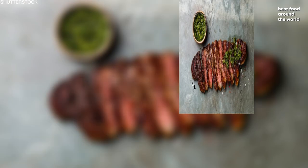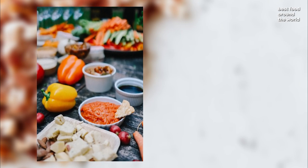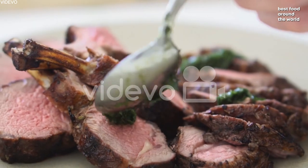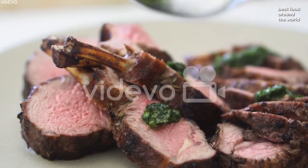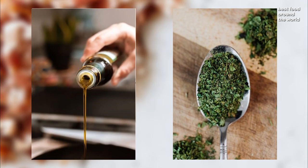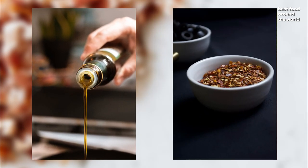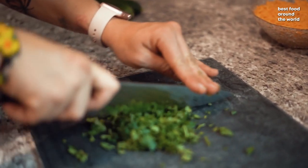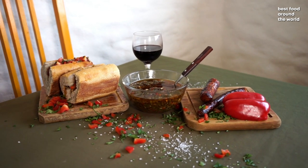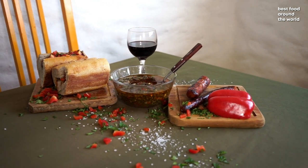Chimichurri — just as harissa is to Moroccan cuisine and mustard is to hot dogs in the United States, chimichurri is to steaks in Argentina. It is an aromatic mixture of parsley, garlic, oregano, olive oil, vinegar, and hot red pepper flakes, though additional ingredients such as coriander or chopped tomatoes are sometimes included, while others may be omitted, as chimichurri has many variations.